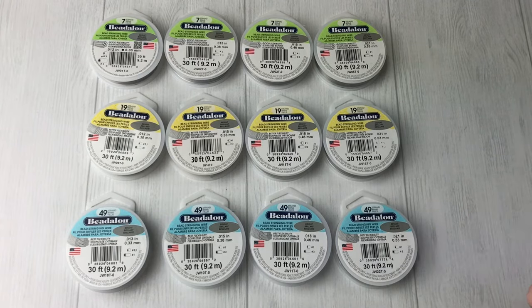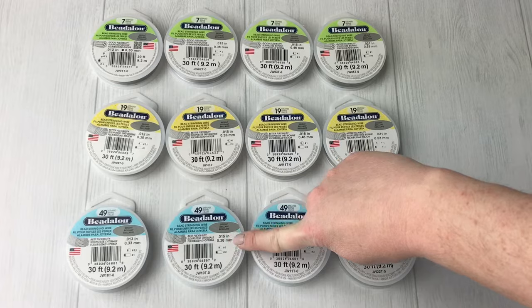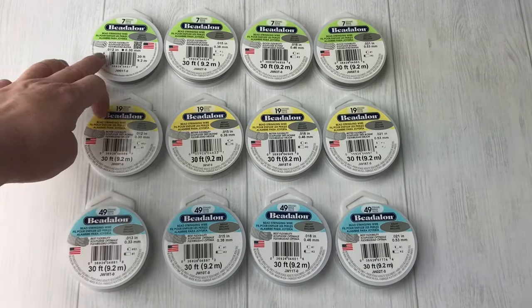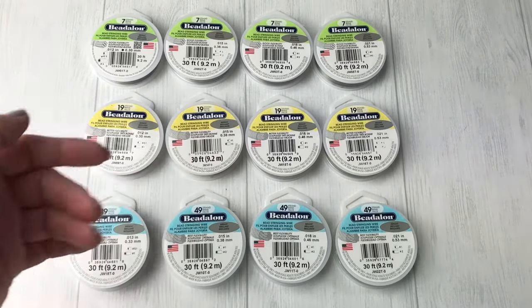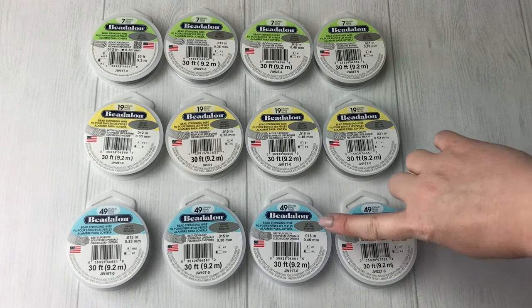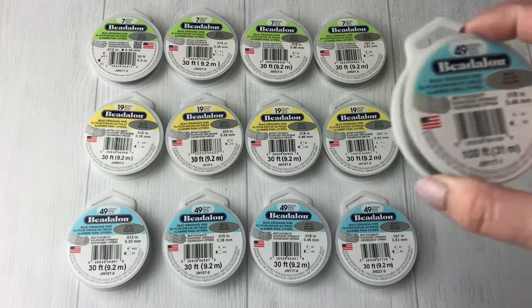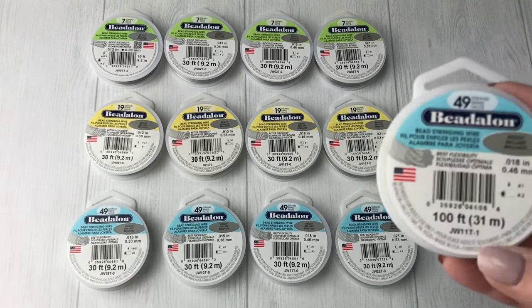When you hear us say it in the store, it's a '49-21,' a '49-18,' a '49-15,' a '49-13,' and then the 7-strand uses a '12' instead of '13' — basically the same size. If you're debating between the .018 and .021, I'd go with the .018 because it fits regular beads and smaller-hole stuff like freshwater pearls. The 49-18 is our most popular, and it also comes in a 100-foot roll — normally it comes in 30 feet.